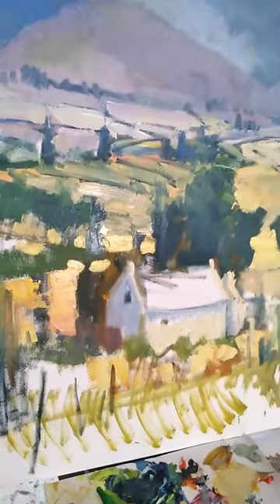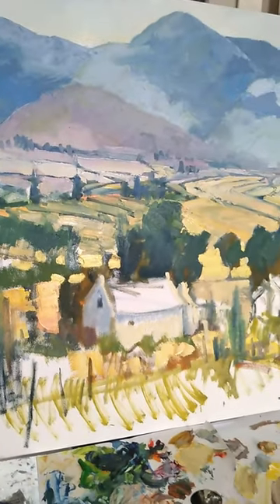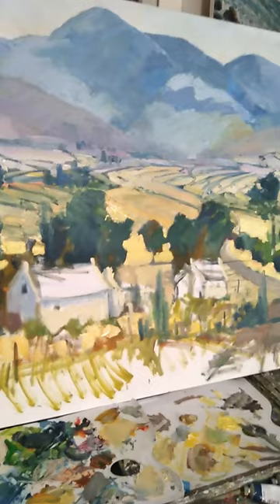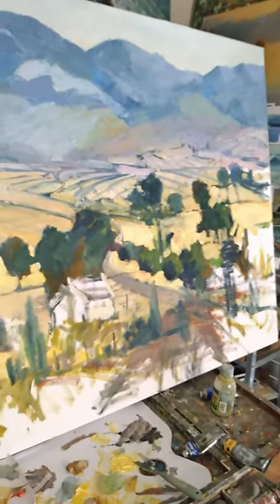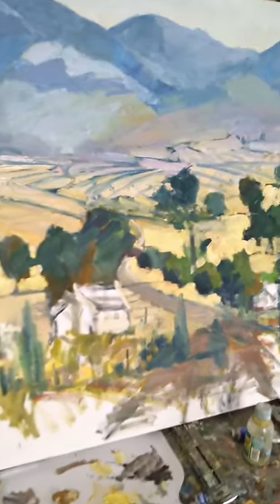We're making quite a bit of progress with the large painting since the last video a few days ago, so let's have a look at how it's coming along. There's quite a bit of paint going into this, and we're getting the sense of space and distance. The whole farmscape and so forth is starting to take shape.